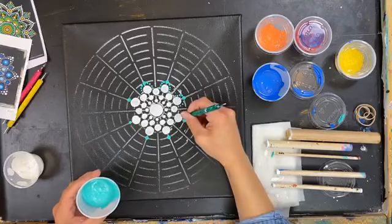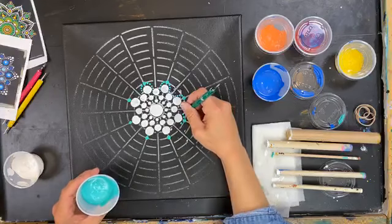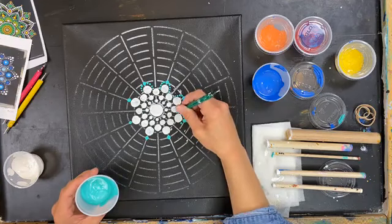A little swirl, a little swirl, and then dot, dot, dot, dot, dot.